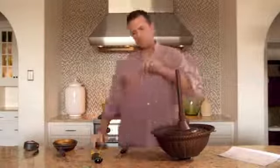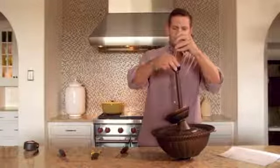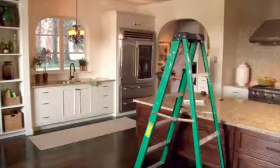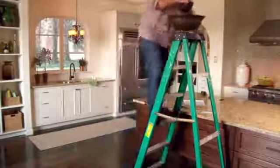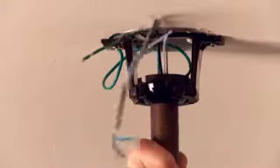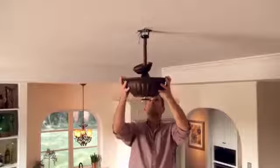Now tighten the two screws. Slip the coupling cover, the decorative canopy cover, and the ceiling canopy over the down rod. Reattach the hanger ball onto the rod using the cross pin and tighten the screw. Now let's bring the fan body up to the ceiling. Nestle the hanger ball into the bracket and rotate until the slot drops in. Check to make sure it doesn't rotate.